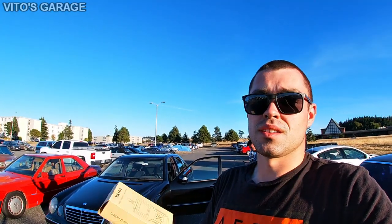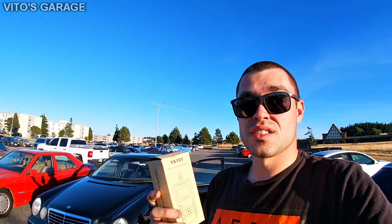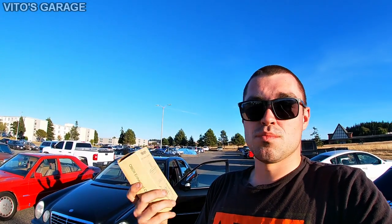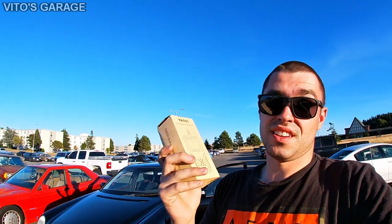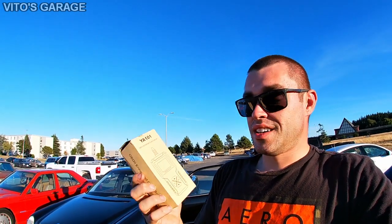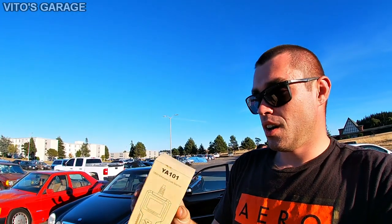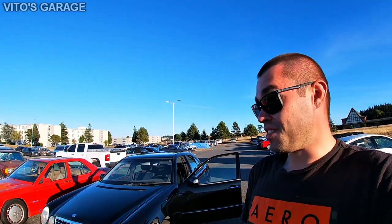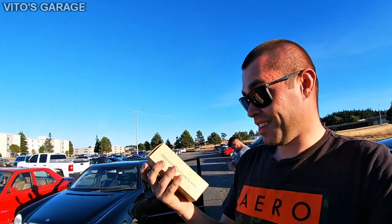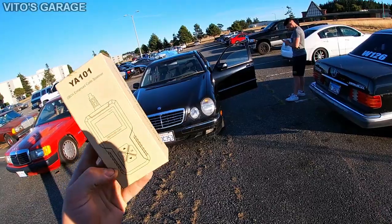You can check current, pending, and stored codes, erase codes, and if you get a code you're not sure about or how to proceed with diagnostics, this scanner has a guide that walks you through each specific check engine light code to help with diagnostics. I'm pretty excited — this thing is super cool and super handy.